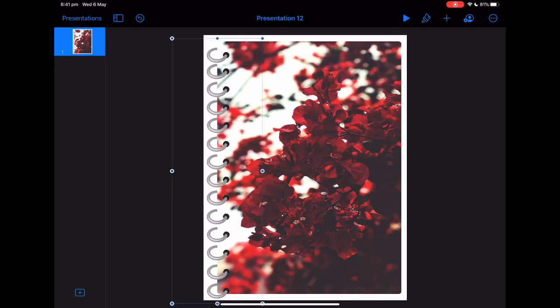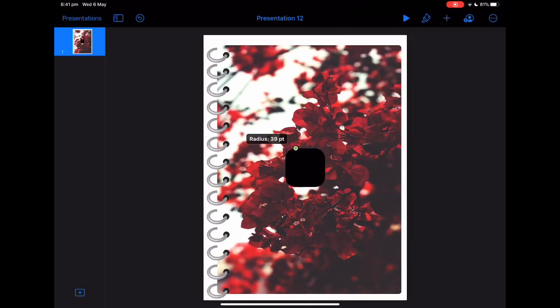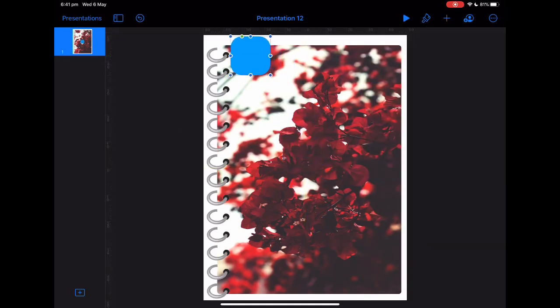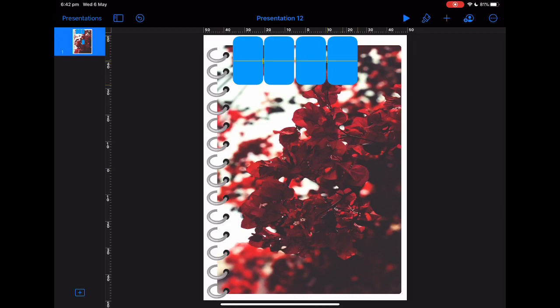Once you've put the little rings in, what you want to do is add in another shape — these will be your tabs. I want my tabs to be blue, so we'll put one up here, make it the shape and width you want, then copy and paste however many you want. You can do them down the sides or at the top — it's completely up to you. I'm just going to add four up here.